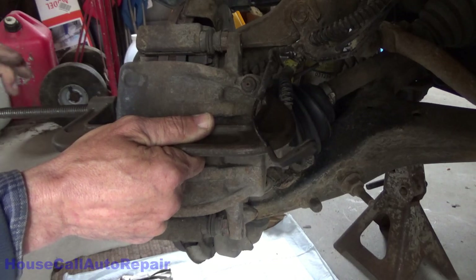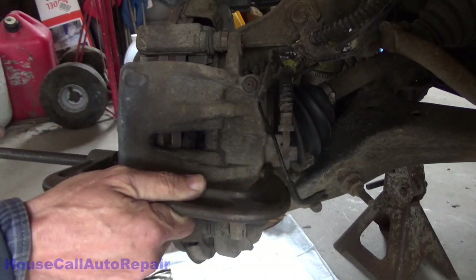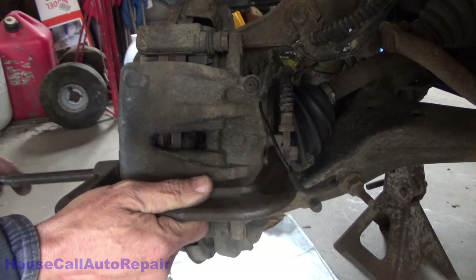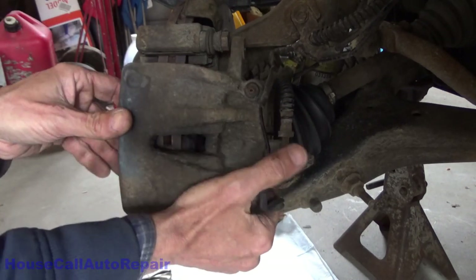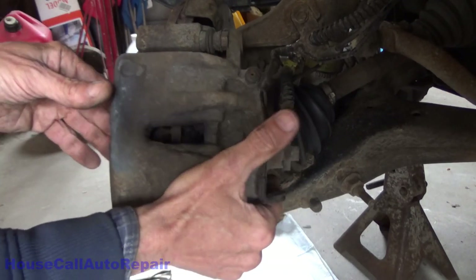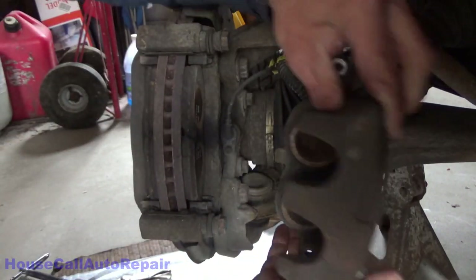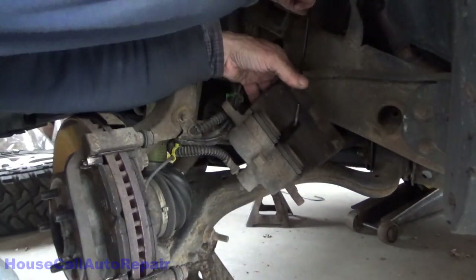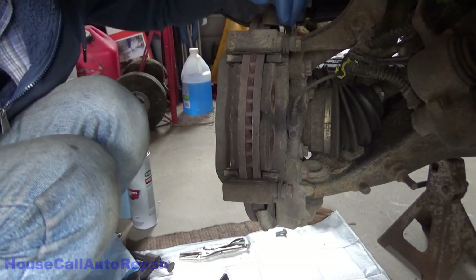Do this on the top and on the bottom. Be careful — if you notice any binding, go back and forth between the top and the bottom. Once you've got them loosened up, you can lift this up and off. Have a hook ready so that you can hang it from your suspension — put the hook through the middle of the caliper, hanging on the back of the upper control arm. Now we've got the caliper off and out of the way.